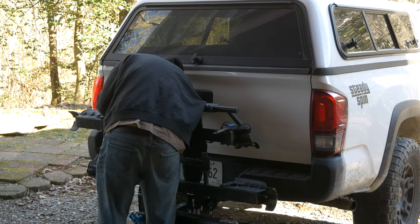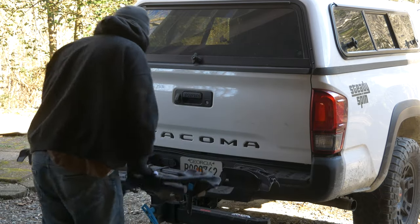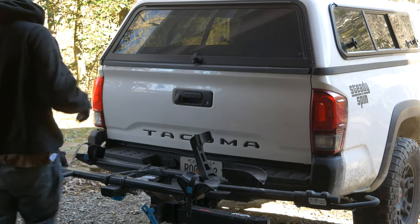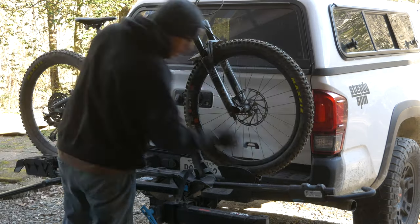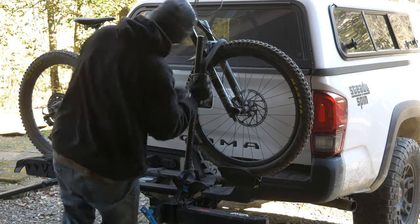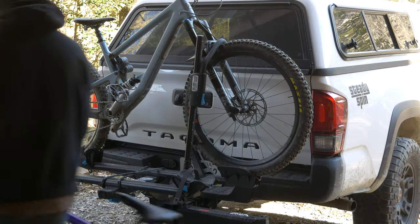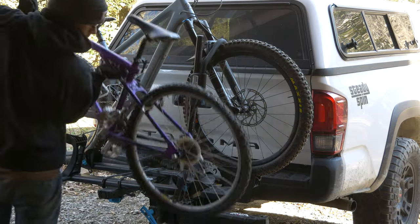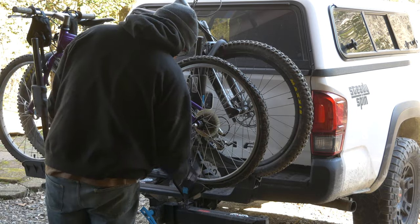This rack allows me to put any two bikes I want on the back of the truck with no problem. It also allows me to hinge the bikes out of the way to gain entry to the back of the truck, which is highly important for anyone doing truck camping. This is the perfect fit for someone doing overlanding or a lot of things out of the back of the vehicle while carrying two bikes.